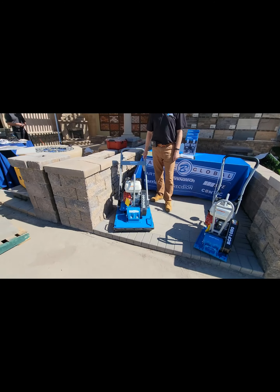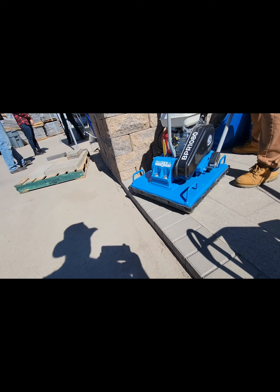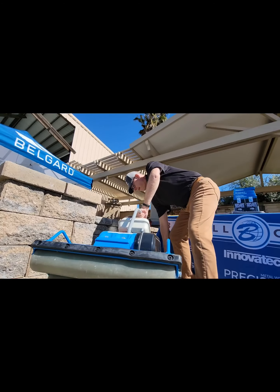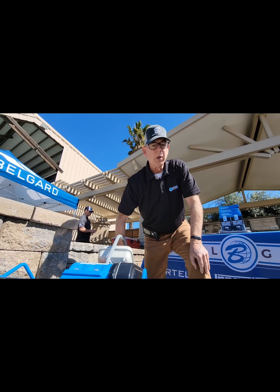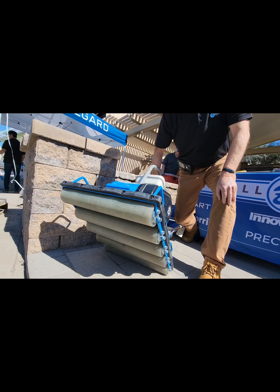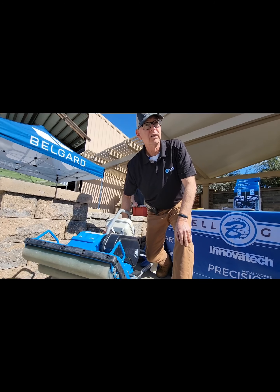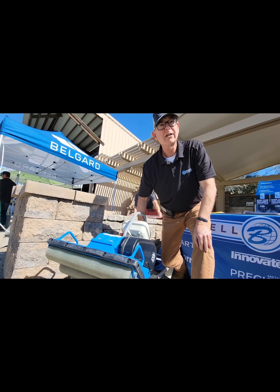We're over here at a brand new roller compactor. The roller compactor actually has rollers on the bottom. This is our new paver roller. The idea of the paver roller is to minimize any chance of chipping, cracking, or scratching on top of the pavers. This is not for the base or the foundation — you use the standard compactor for that.